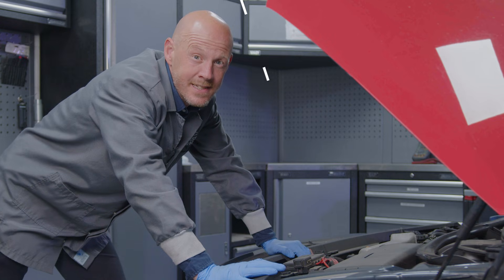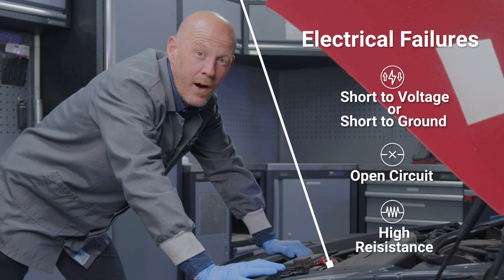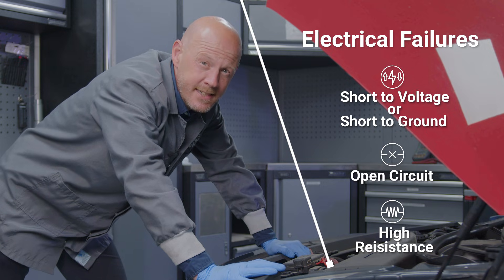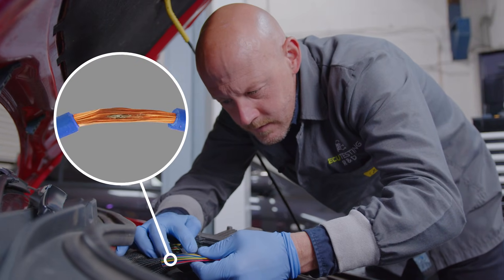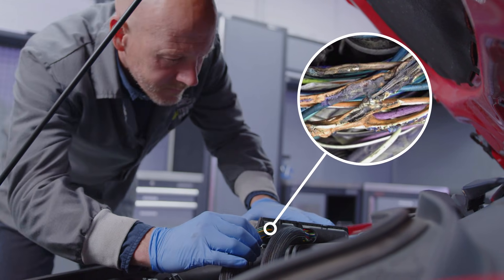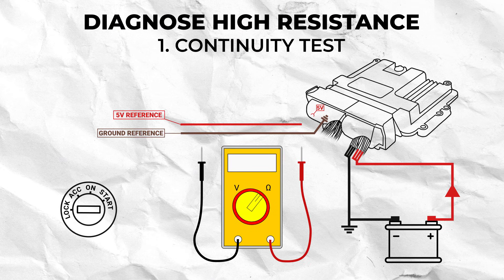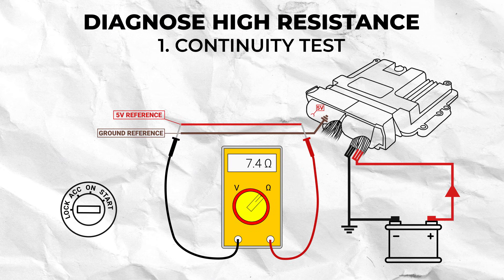These can usually be categorised into three main circuit failures: a short, an open, or high resistance. High resistance is usually caused by corrosion of the internal copper strands, poor terminal contact, or overheating damage to the wire caused by high current draw. To test for this, turn your multimeter to ohms and check the continuity of the suspected wire. For a standard 12 gauge automotive wire, the resistance should be less than one ohm, based on the assumption that it should have a resistance of less than 0.026 ohms per metre of wire.